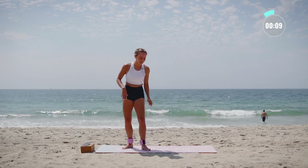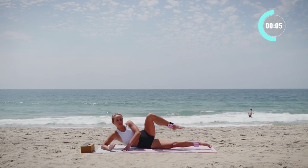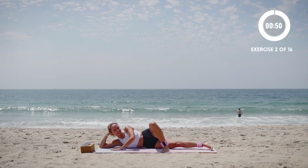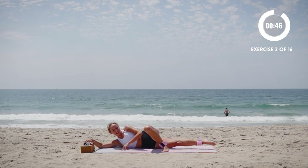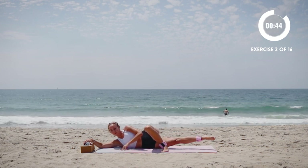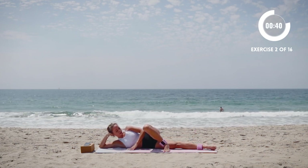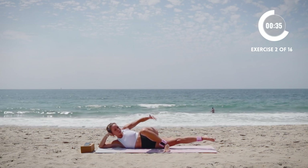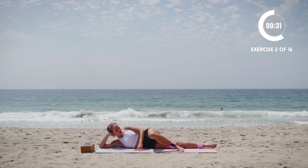Now we're going to move on to laying down where we're just going to tap the foot under or tap it over and then we're just going to lift and lower, lift and lower. That's it. So here we are laying down, which is kind of nice, but you want to make sure that you're keeping the bottom leg as straight as possible.